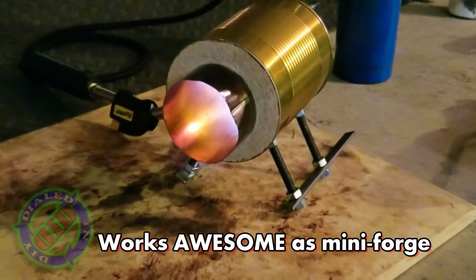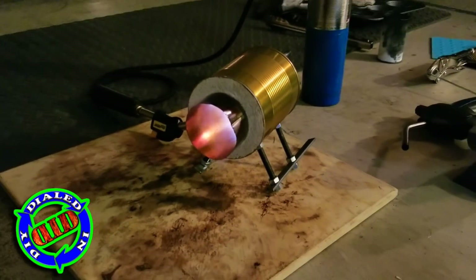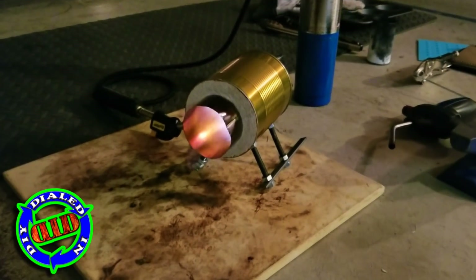I was really pleased with how this turned out and I've had a lot of fun working on some small projects using this new forge.